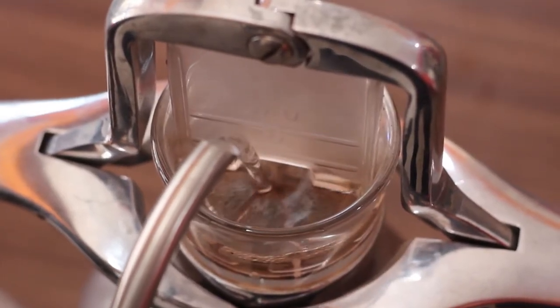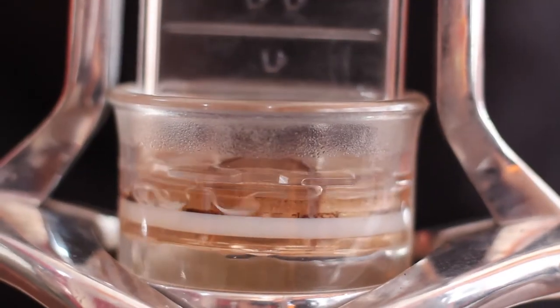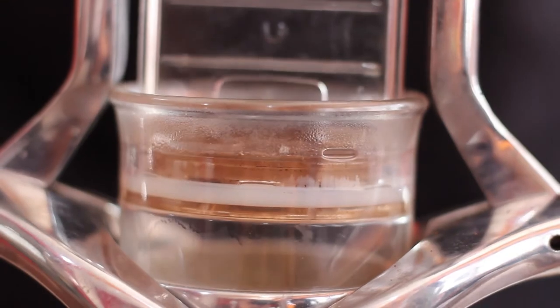I added the water and left it for a second to pull off, then I left it for free infusion, and then slowly dragged it down. When I pushed it down I was getting the pressure.